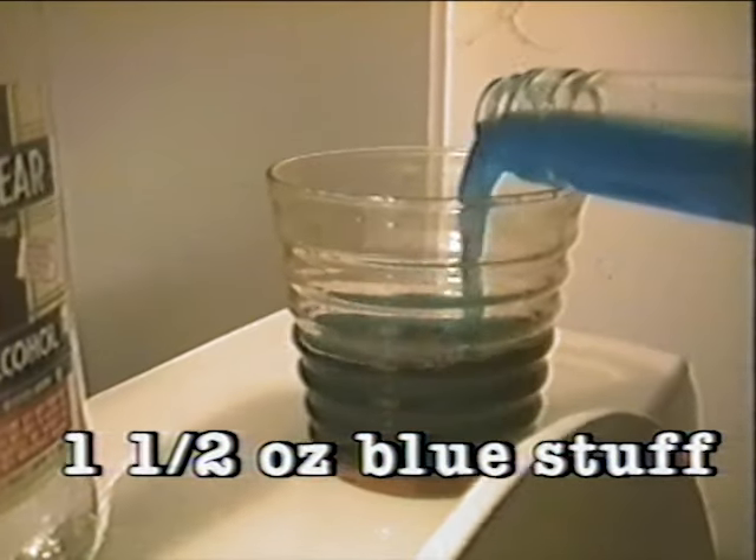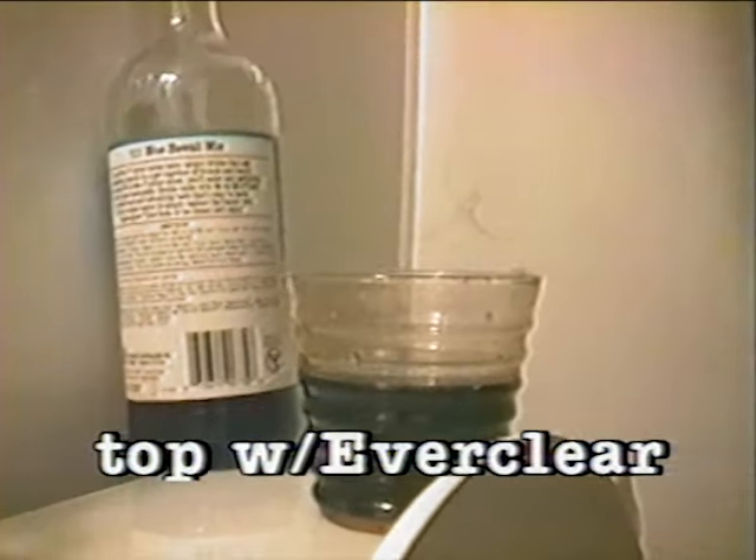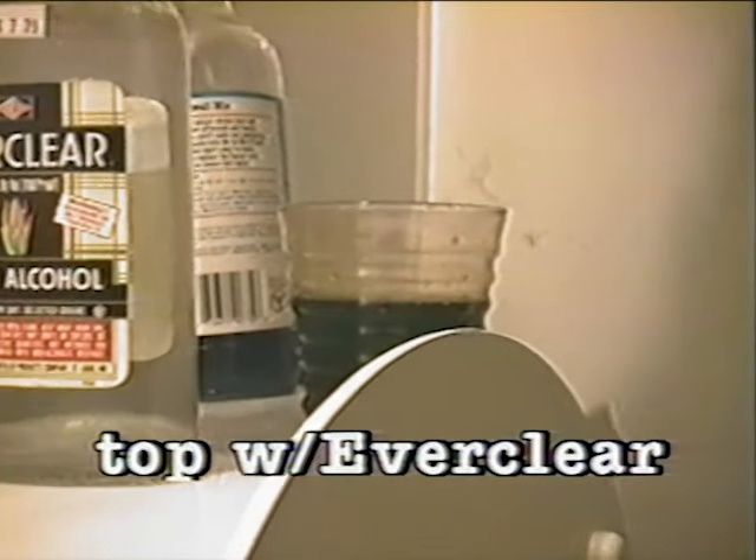We added about an ounce to an ounce and a half of the other stuff, and on top of this you want to pour about a half an ounce of Everclear. This stuff's real good for you — you should drink it every day before breakfast.